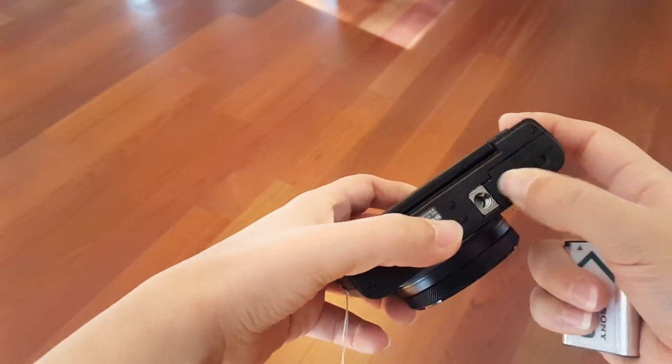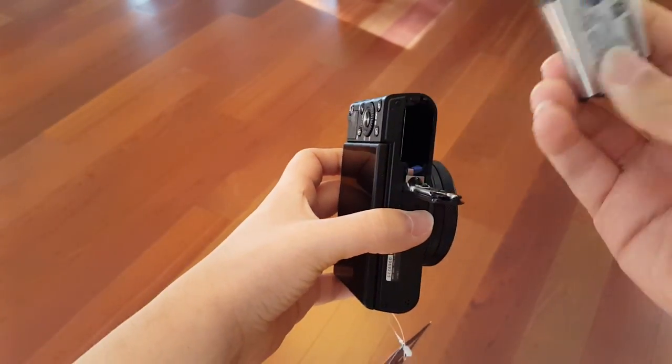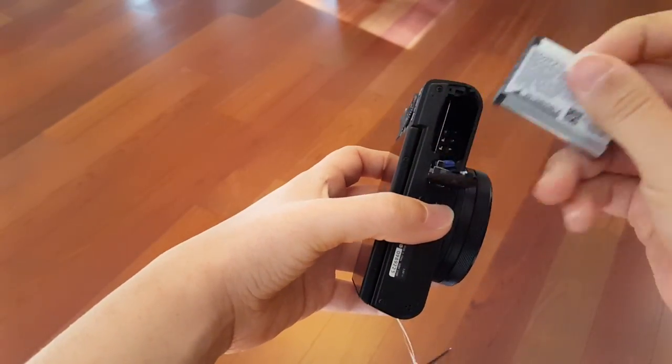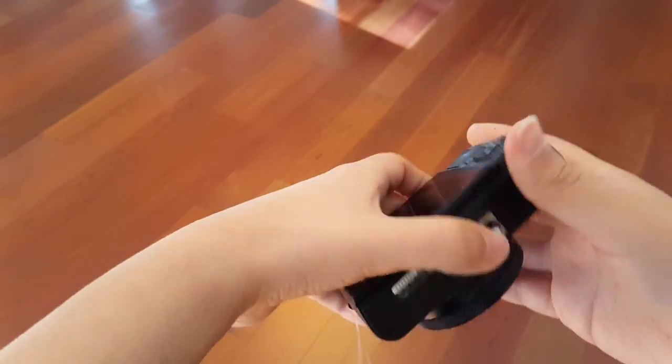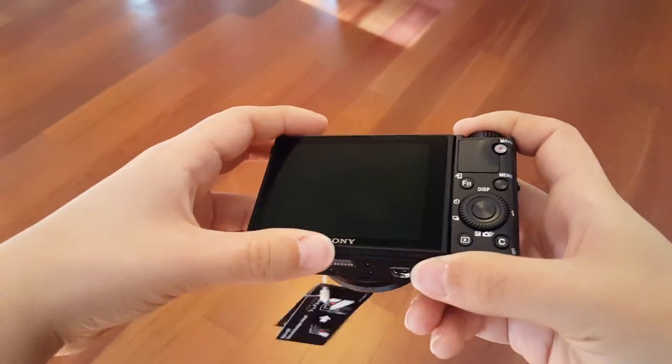It looks just like the Mark 3 that came before it — just very, very subtle differences. Let's go ahead and get the battery in here and lock it in place.